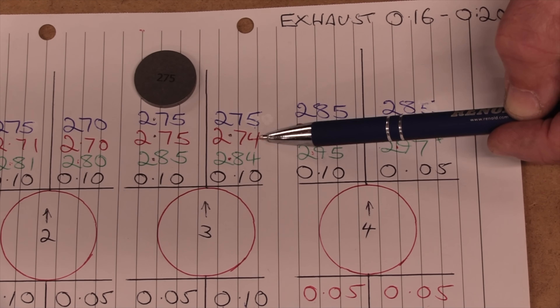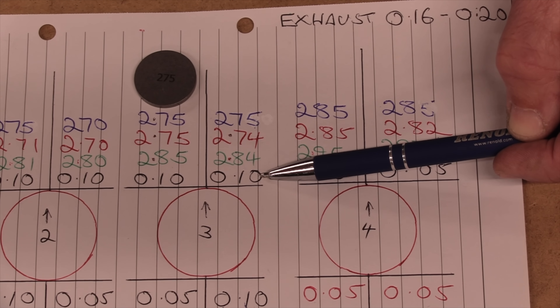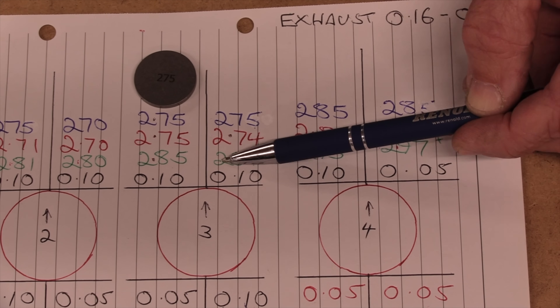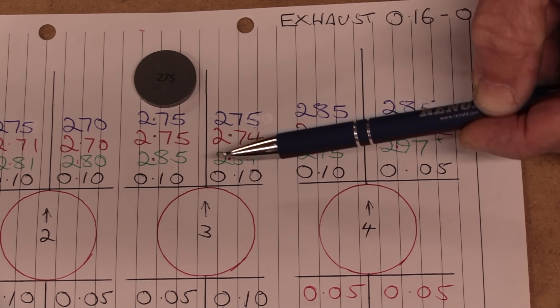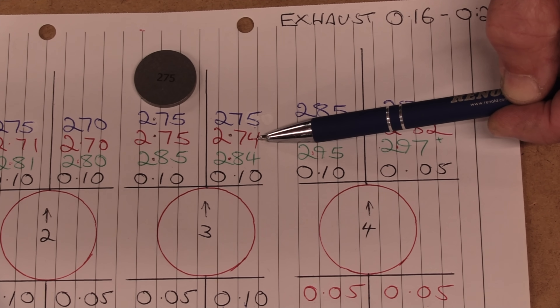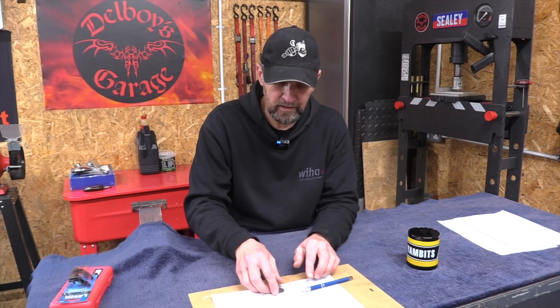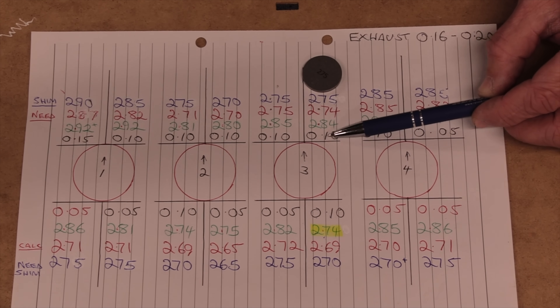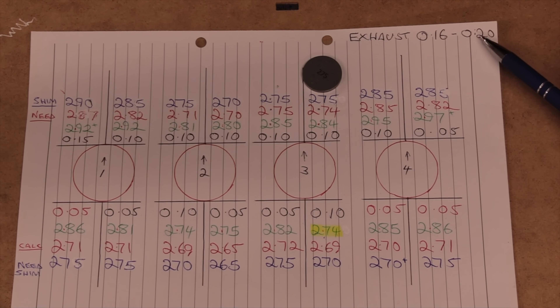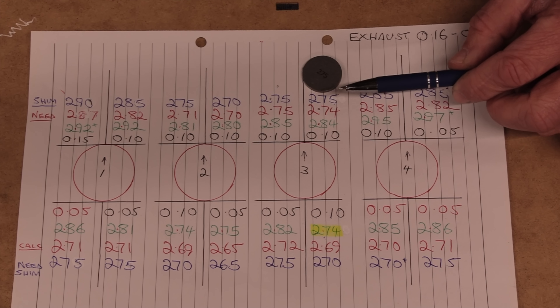Next, number three exhaust right-hand shim — and this is where it gets slightly more complicated. The same tolerance, and when we read it, it's 0.10. But the shim I found there measures on the micrometer as 2.84, and it's written 284 on it. To reduce that shim by 0.10 to end up with 0.20 clearance, I need to take the 284 to a 274. There's no 274 available in pattern shims — they come in 0.05 increments: 270, 275, 280, and so on. So if I park a 275 in here, I'm increasing by 0.09, making my tolerance 0.19 — perfectly within spec.